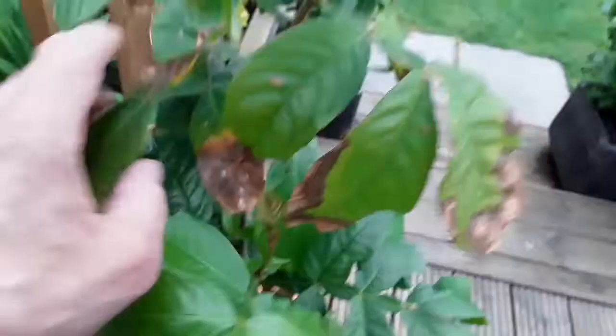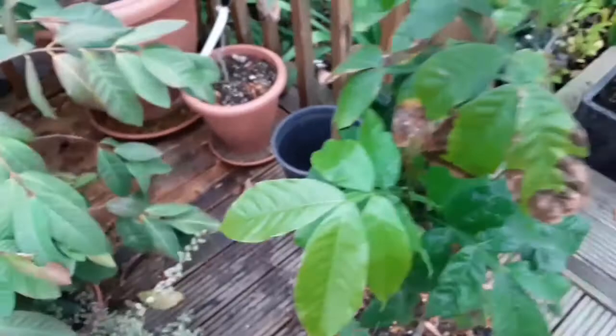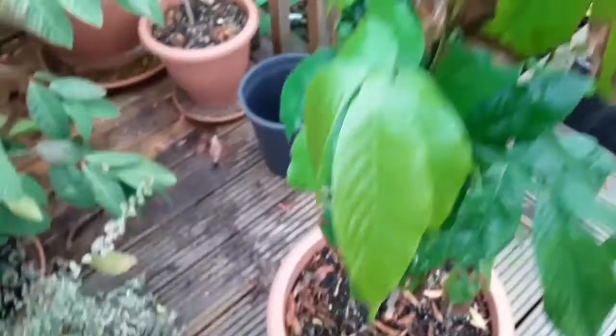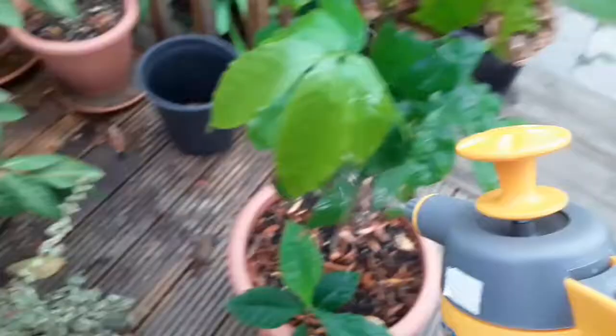There are small mealy bugs in virtually every shoot — those little white spots are mealy bugs. I'm going to treat this with two sprays right now. The first one is to give it a good spraying with the soapy spray. This will break down the protective covering of the mealy bugs — it'll hopefully drown them and some will get washed off.